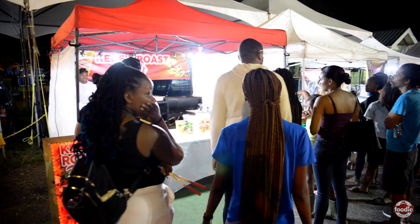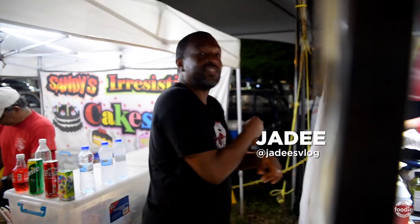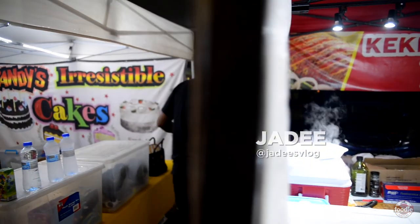Well guys, as you can see, the lines are crazy in front, so I'm going to go behind and talk to Kiki and make my order there. Let's go talk to her.